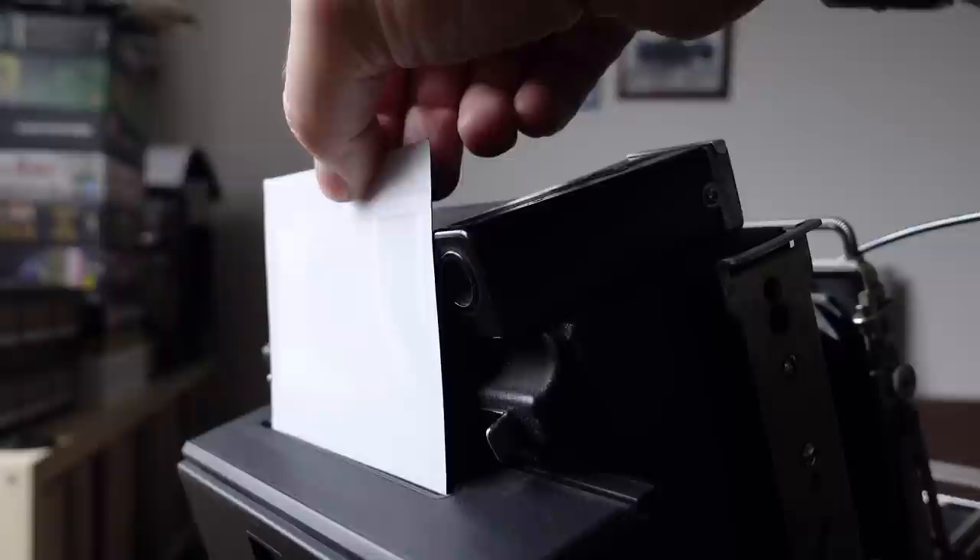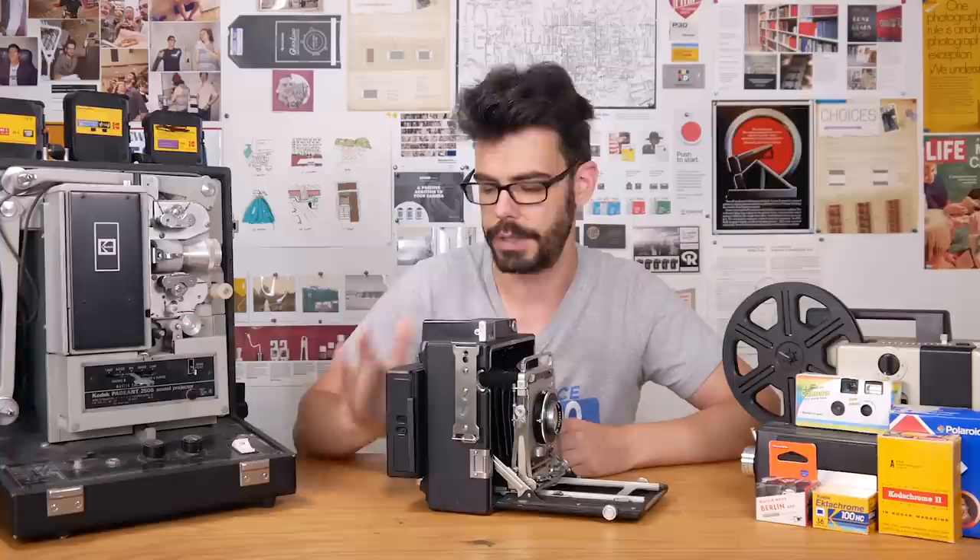I believe this is the most professionally assembled Instax wide back for large format cameras. Lomography sells these for $175 American dollars, and I do think that's a fair enough price for the quality and what it is.